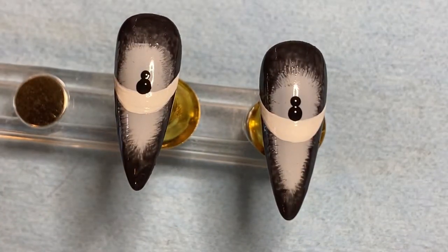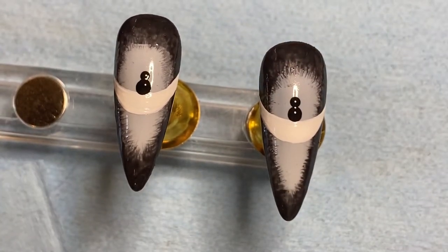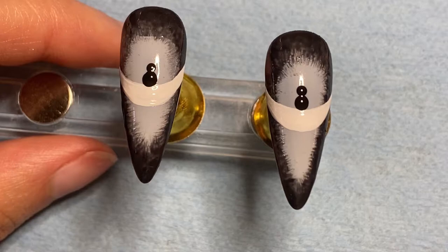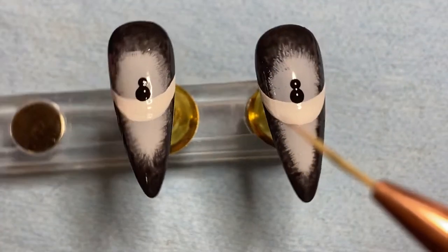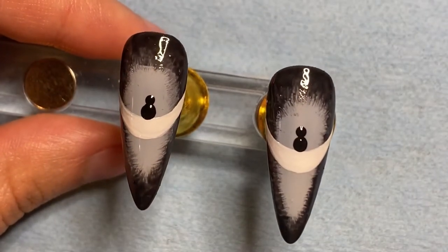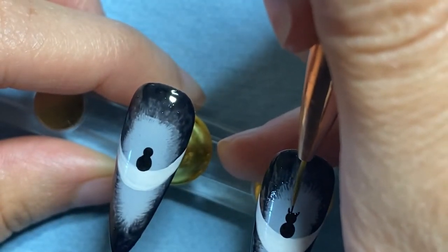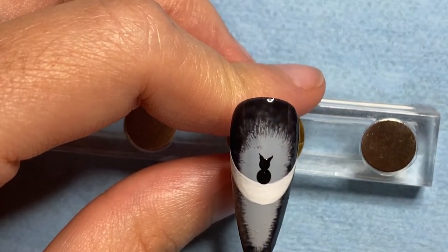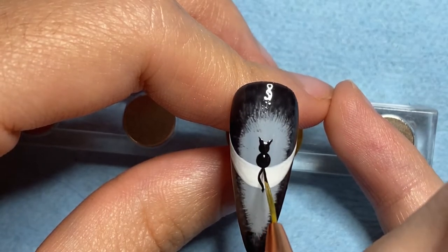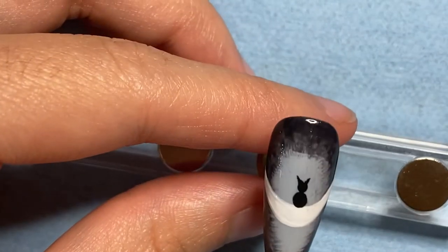And then next we're going to take our nail art brush, and I'm just wiping the white paint off the tip of it with a paper towel. And we're going to take it into just a tiny bit of the black art gel and we're going to create the ears with it. We're going to give him a little tail and put it into place. Then give our other little cat a tail.